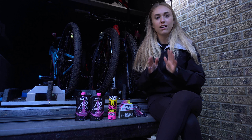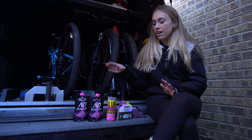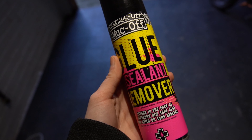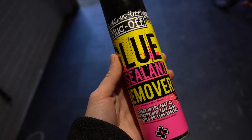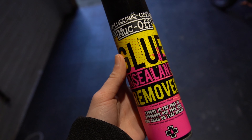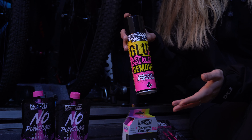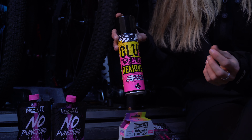I'm going to do the tubeless conversion using Muck Off products, and I'm going to go through the things that I have to do it right now. These are the products that I've kindly been sent by Muck Off, and I'm super excited to try them because there are a few new products here that I've never tried before.